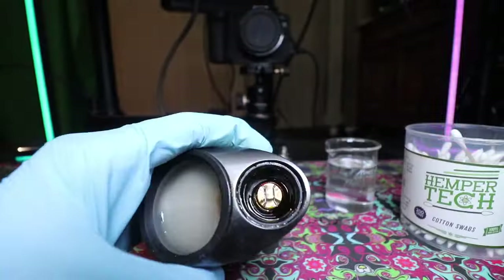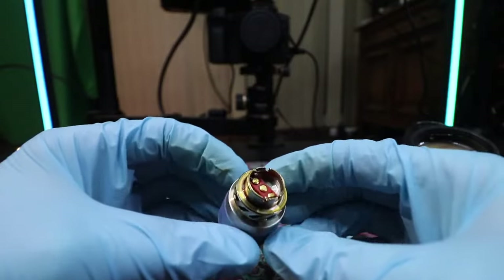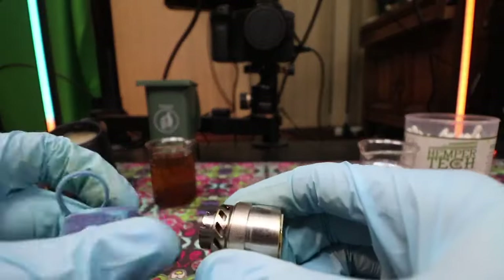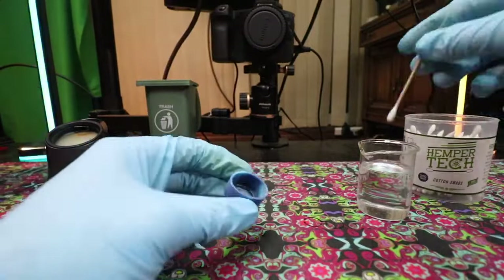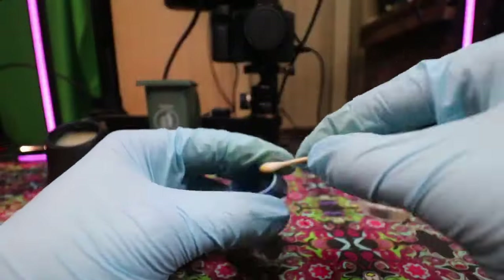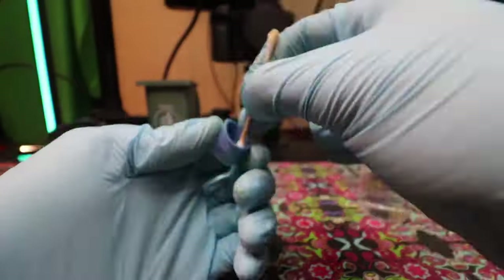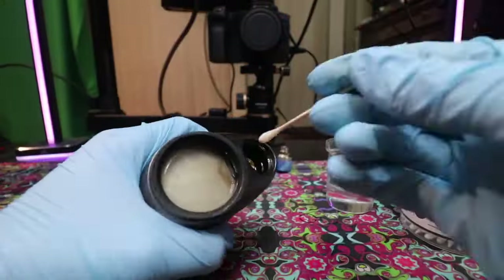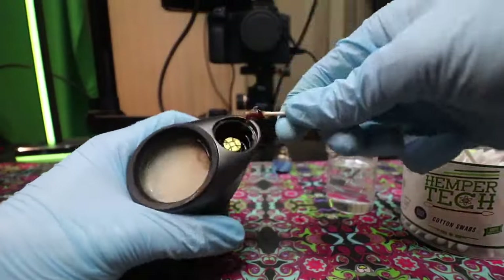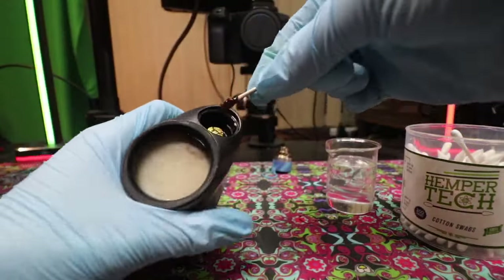When it comes to the deep cleaning, I start with the Puffco Peak Pro base because the atomizer needs to soak. I recommend using a two-stage soaking system. The reason you should use two-stage is because the atomizer chamber's internal housing is very dirty, and no matter what, if you're using fresh ISO, you're not going to get all of it off. You might as well use some older ISO first before doing a clean ISO soaking. This way, the fresh ISO can be used for swabbing with Q-tips and then fully used for the second ISO soaking on the 3D chamber.